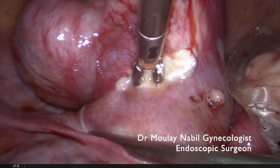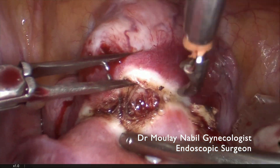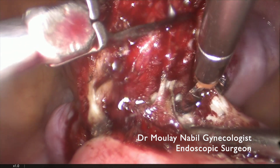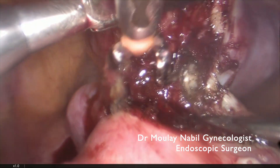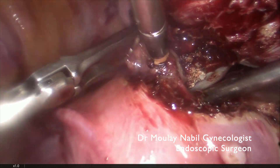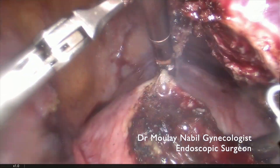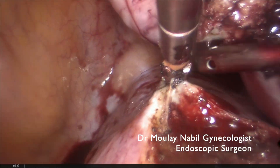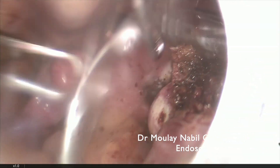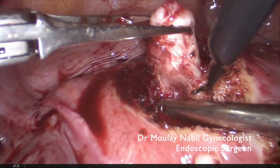For this type 6 myoma we prefer to use bipolar current. By traction and counter-traction combined with bipolar energy we can progressively enucleate this myoma from the anterior aspect of the uterus, using a small amount of energy. We can then remove this 8 cm anterior fundic myoma. Each myoma is placed inside the endobag as we continue the polymyomectomy.